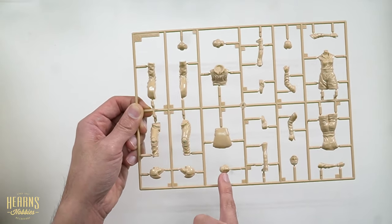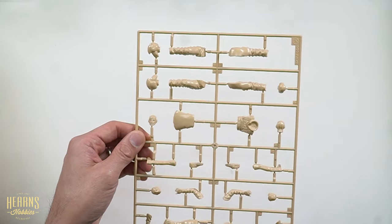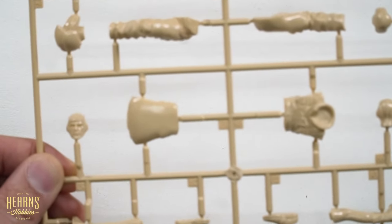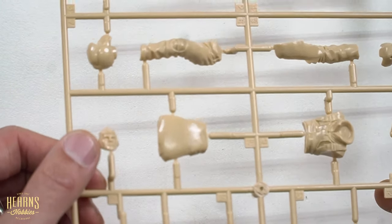You can either have an exposed face — there's a little face there, the faces are really well done.